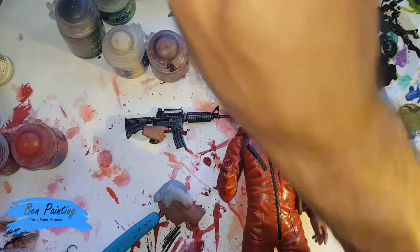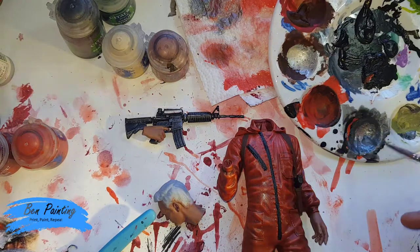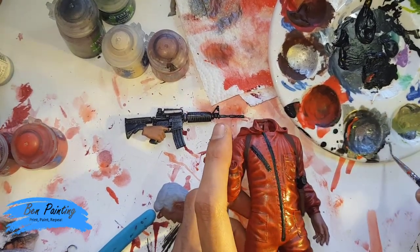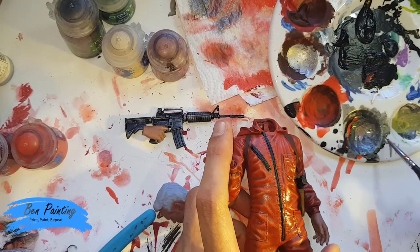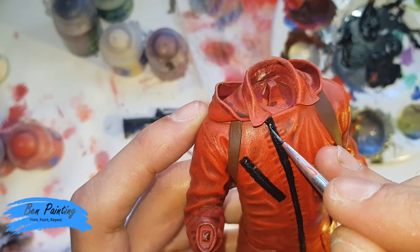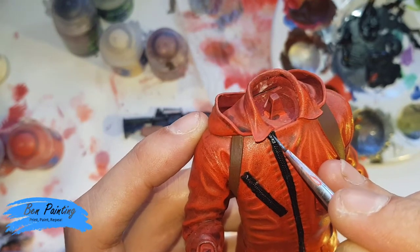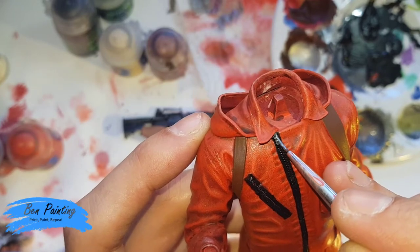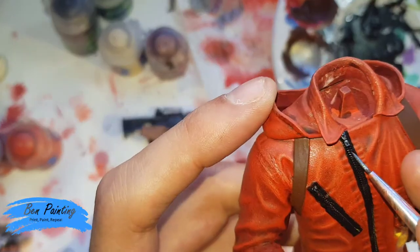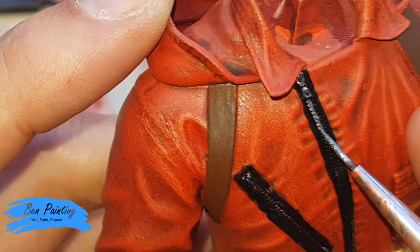I'll put that to the side, get my much smaller brush and a bit of water. The reason I actually got this paint out is I want to paint in the zips before I start adding in the washes. I'm trying to get the zip details on camera.